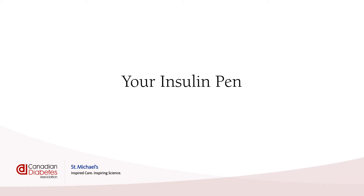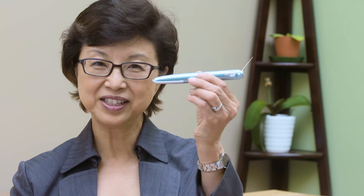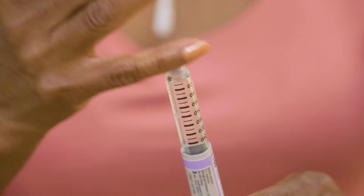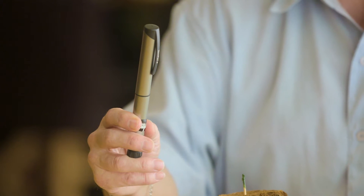Your insulin pen is made up of different parts. This is the pen and here is the cartridge that the insulin comes in. Your insulin pen may be prefilled with a cartridge already inside. This type of pen you get rid of when the cartridge is empty. Or your pen may be reusable like this one, which means that you just change the cartridge when it becomes empty.